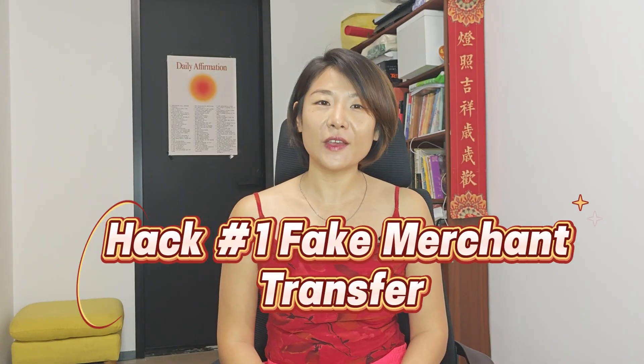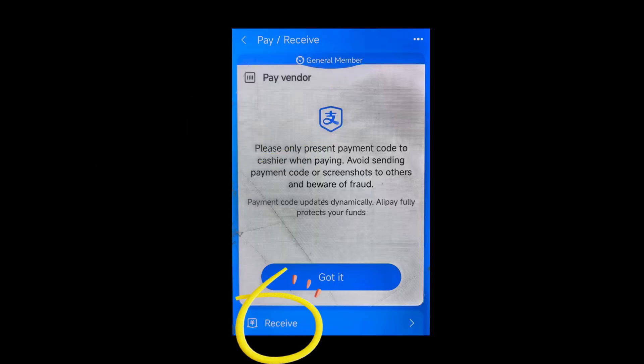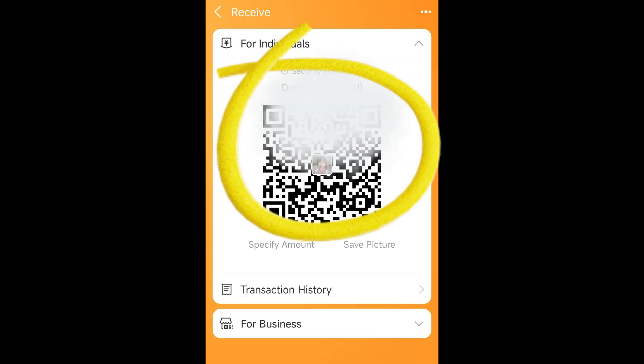Now you will learn how to save hundreds of RMB and send money to anyone with these two hacks. Hack number one: the fake merchant transfer. You technically cannot transfer money to friends, but here is the loophole. Have your friend generate a Receive Money QR code in Alipay — it looks like a merchant code. You scan it, enter the amount, and boom, the system thinks it's a purchase.